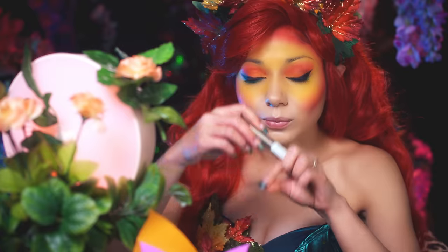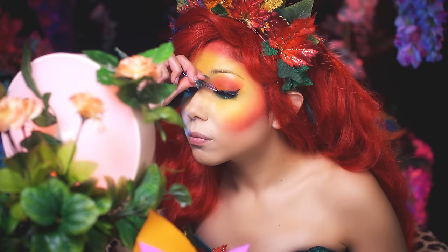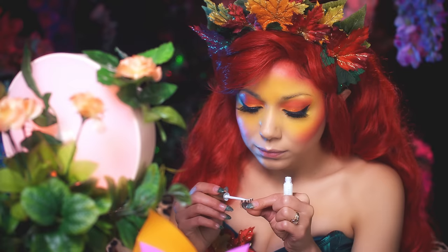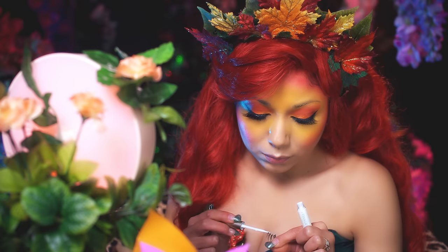Time for falsies. I'm using my Salon Perfect in 615 and 614. Applying my Tinker Bell Lash Glue, allowing it to get tacky, then placing as close to the lash line as possible, adjusting with tweezers, and letting it dry for 20 seconds. Repeat the same steps with the second set of lashes.